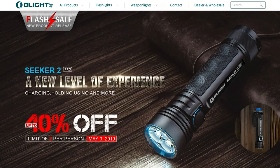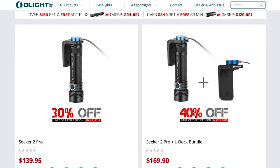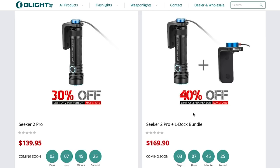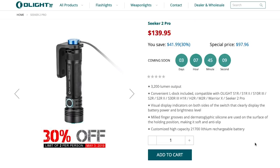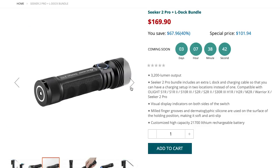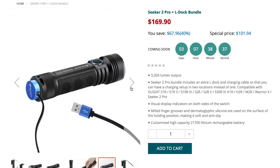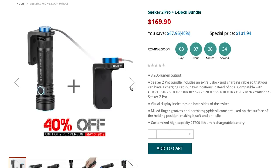Now that you've seen all the features, let's talk about the special that Olight has going on. Today is May 1st — on May 3rd this light is going to be 30% off. The 30% discount includes the flashlight, the charging cable, the L-bracket, and the sheath. That brings this light down to $97.96. For an extra $4 you can get an additional L-bracket and an additional charging cable, making it a fantastic bundle. You can keep one charging system inside your house and a charging system inside your car or truck, so no matter where you have your flashlight, you can just plug it in and always have a battery ready to go.